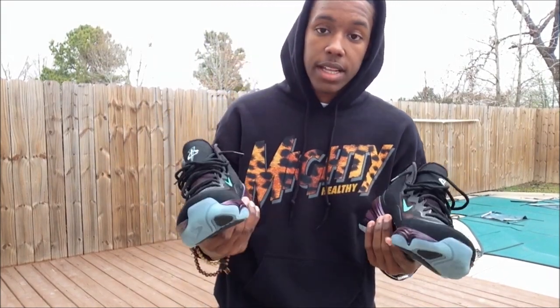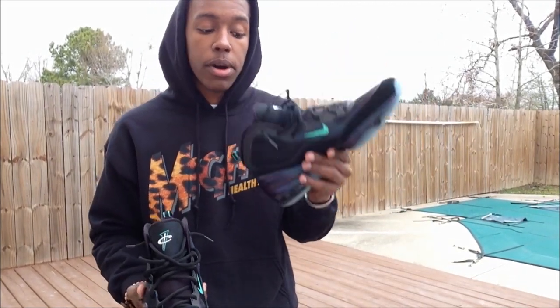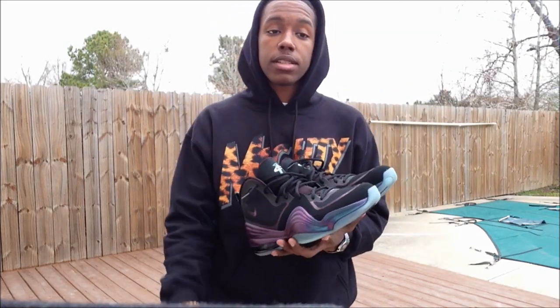Yeah guys, I'm going to make sure I show you what these look like on feet. If I can get the glow right and have it show up on camera, I will. Thanks guys for watching — please rate, like, comment, and subscribe. I'll see you in the next video. Peace.